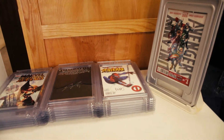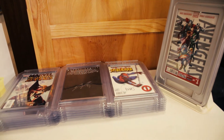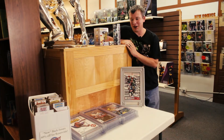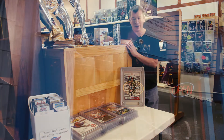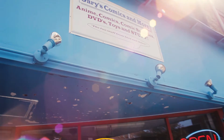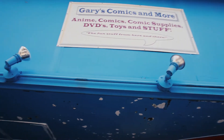This idea started innocently enough many years ago. I just bought a really expensive comic book from Gary's Comics in Morgantown, and was really proud of it and wanted to hang it on my wall. Being a college student and not having a lot of money, I needed something cost effective.